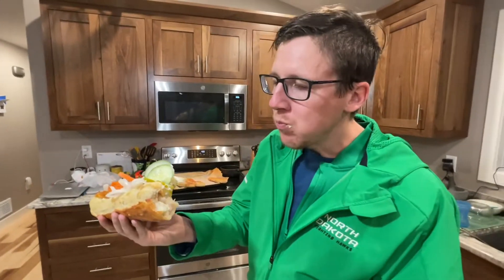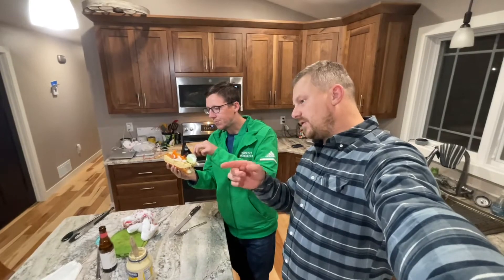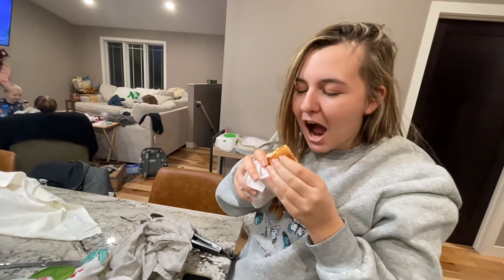What do you think of the pickled vegetables? The pickled carrots are really good. The onions too. The jalapenos are my favorite part. We're gonna chop this in half and let Molly try a little bit. We wrapped one up for camera — what do you think? It's massive.